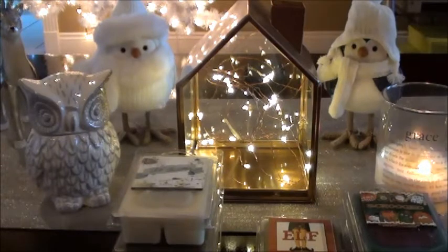Nightmare Before Christmas — I've had that before and I'm not opposed to it. It's Herbal Lavender, Sweet Candy Canes, and Fluffy Cotton Candy. That one you just have to try.